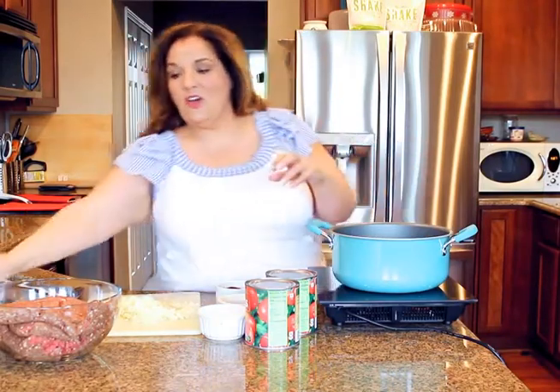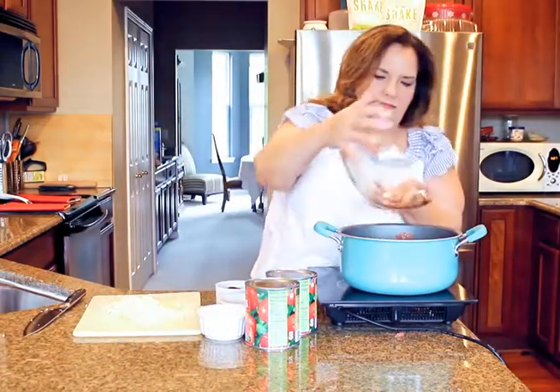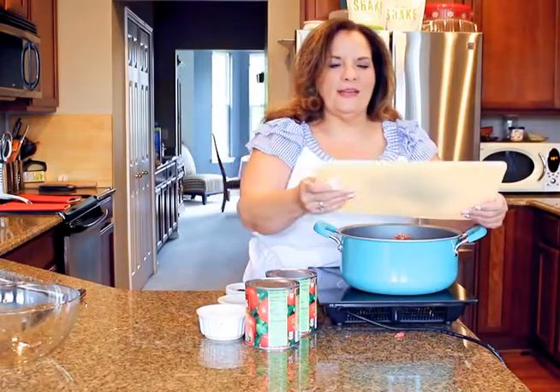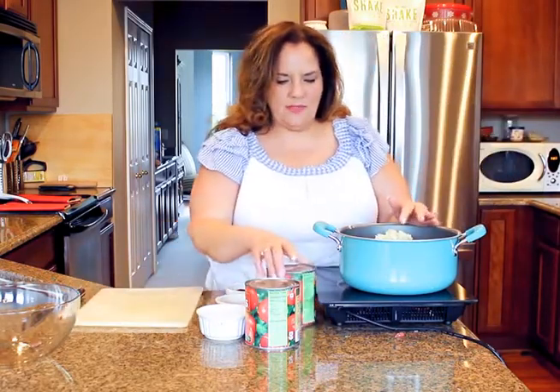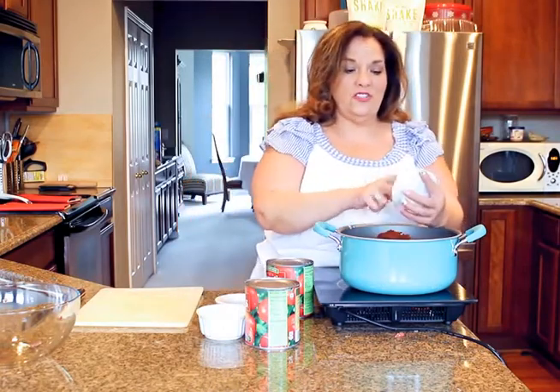What you do is you take the hamburger and you just put it in the pot. Here's the funny thing — you don't cook the hamburger first. You put everything in one pot, and that gets the hamburger really soft so you're not getting big chunks of hamburger in there. I have onions and garlic here, just a couple small onions right in here, and I have chipotle chili powder.